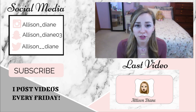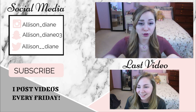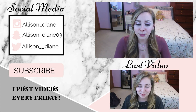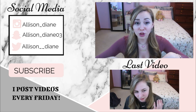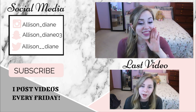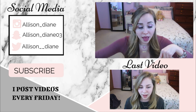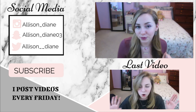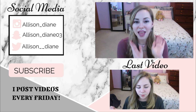Okay beauty babes, thank you so much for watching this video! Please like, share, and subscribe. Comment down below if you have any tutorial requests, review requests, or anything like that and I'll try my hardest to do them. You can follow me on my social media linked down below, along with my last video. Hit the subscribe button and the bell icon so you get notified whenever I upload. That's all — bye bye beauty babes, love you, happy Valentine's Day!